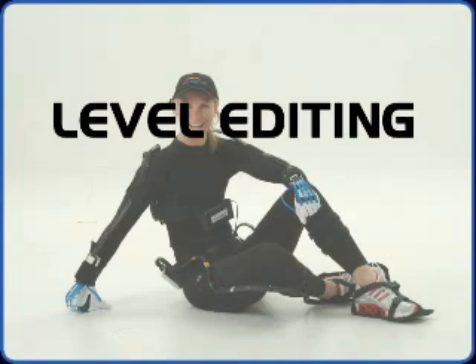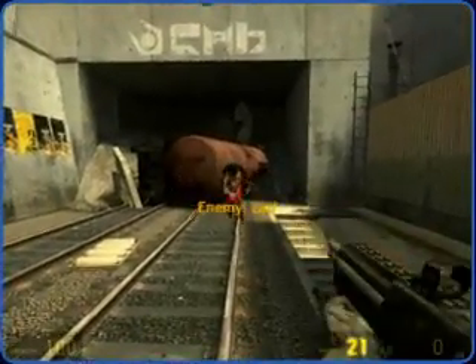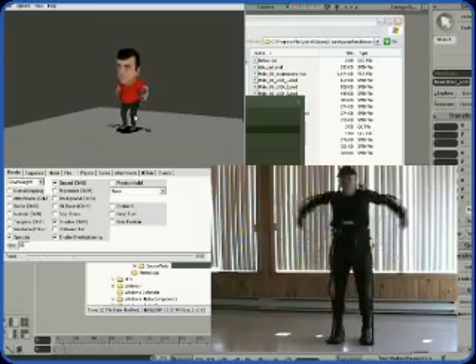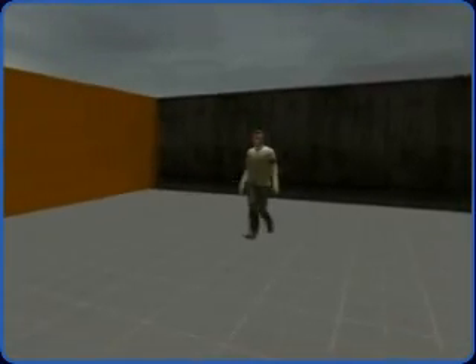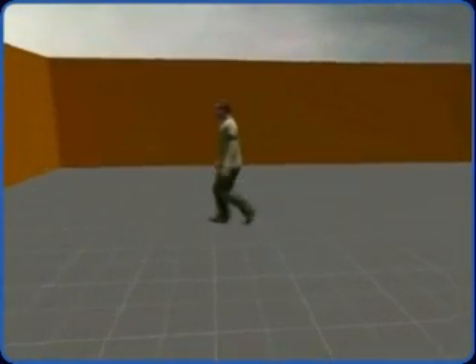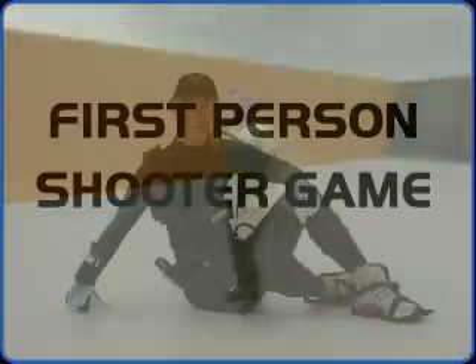Course number three: Level Editing. An 11-week course that teaches the creation of a level for a video game using the Hammer software that comes with Source Engine. Students are taught how to create custom levels, custom textures, and custom lighting, thereby optimizing each level. The character and motion capture sequence created during the Motion Capture and 3D Gaming course will be implemented into this level, allowing students to generate individual in-game machinima. This course provides students with the perfect demo reel for the 3D gaming world. This course includes a curriculum, 33 hours of lesson plans, course material, and movie files.